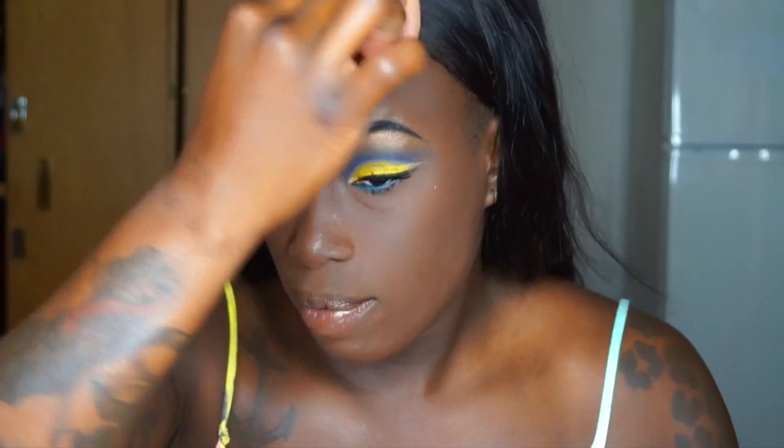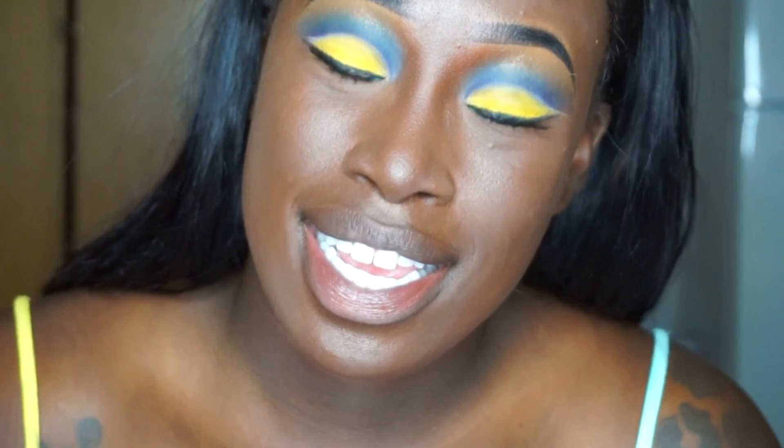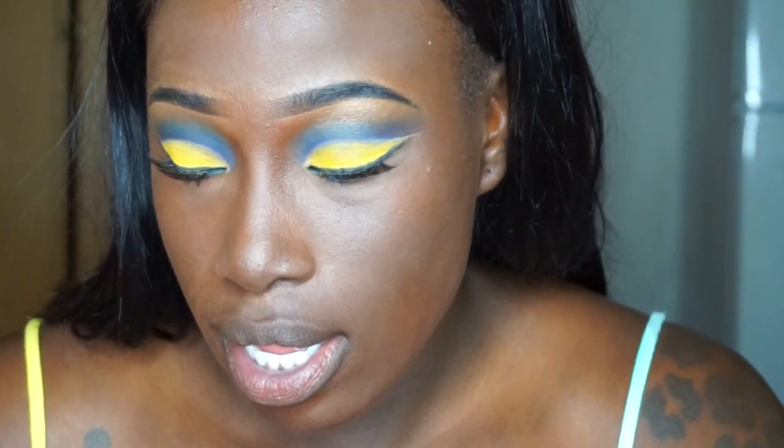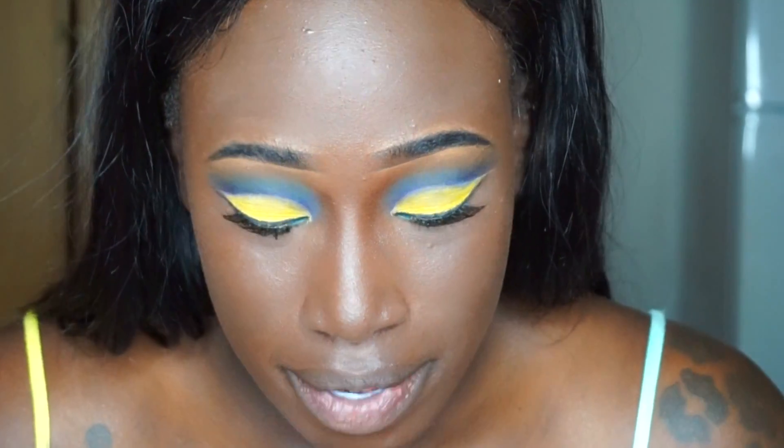I'm going to take my brush and just pat around to blend in the contour. This is Love Bronze from Artist Couture by Jackie Aina and I love this — I just can't get enough of it.